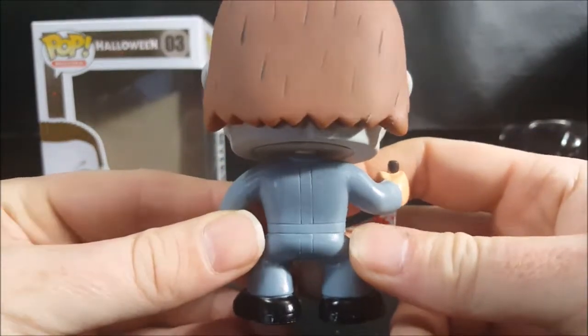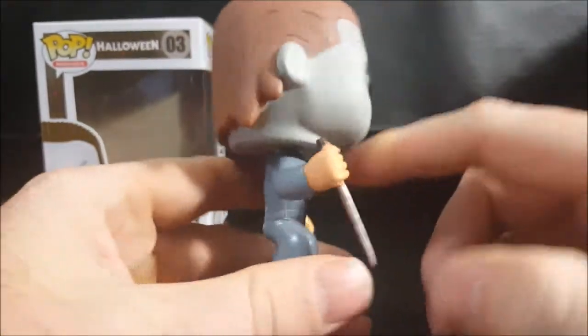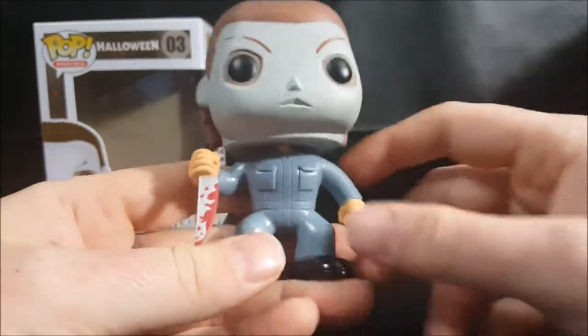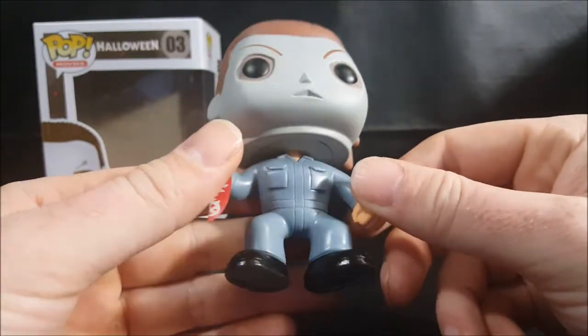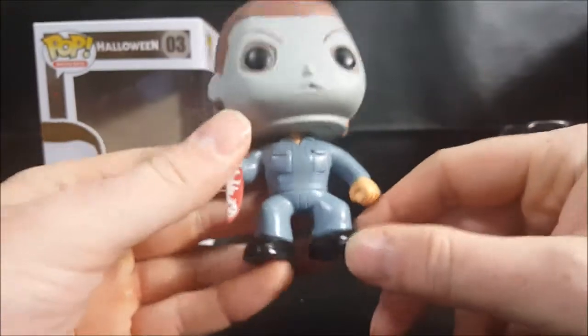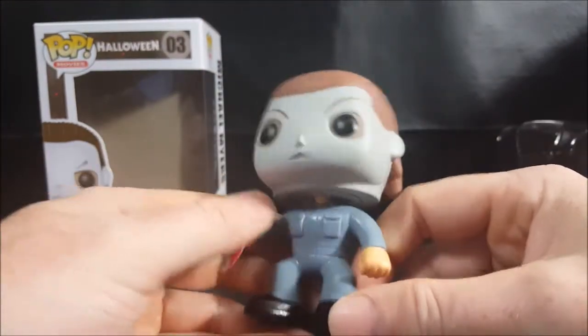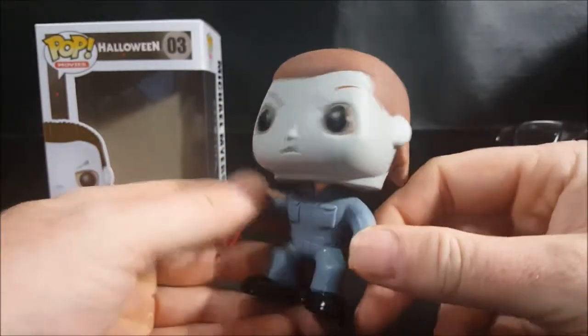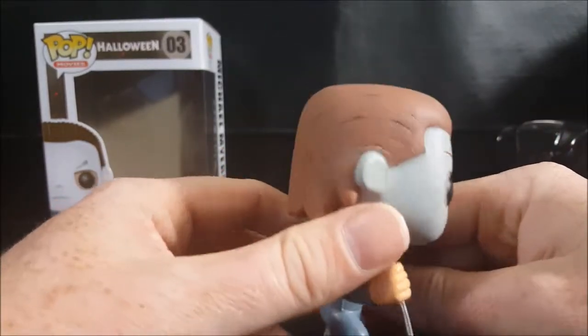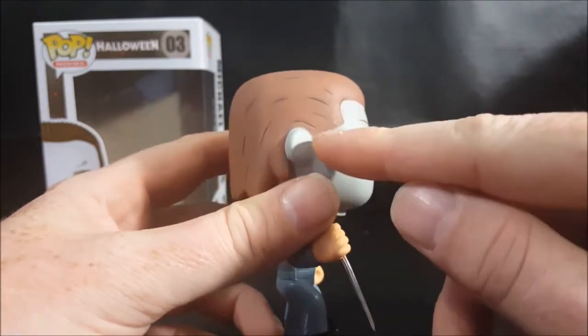There's some nice detail on the coveralls — all the seams and the elastic waistband. However, there is some paint bleeding from the coveralls down onto the boots. Overall not bad, though there's also paint bleeding from the hairline.